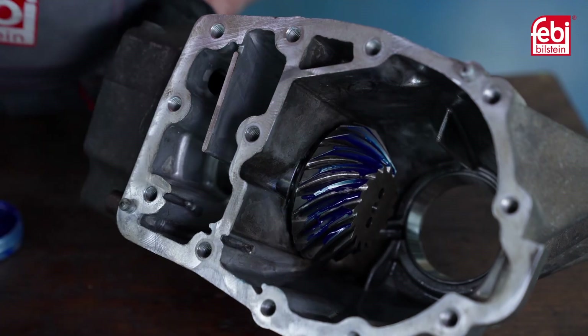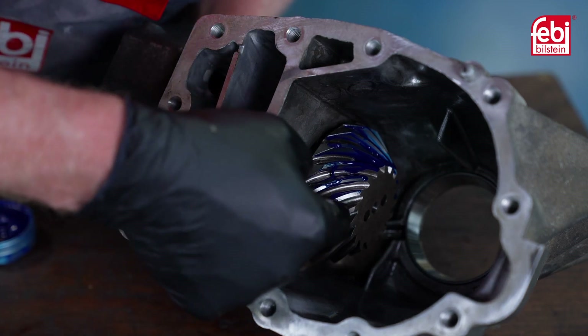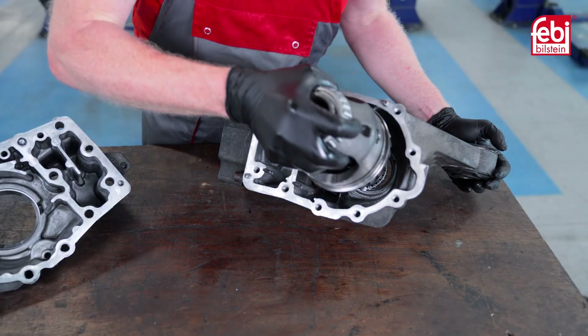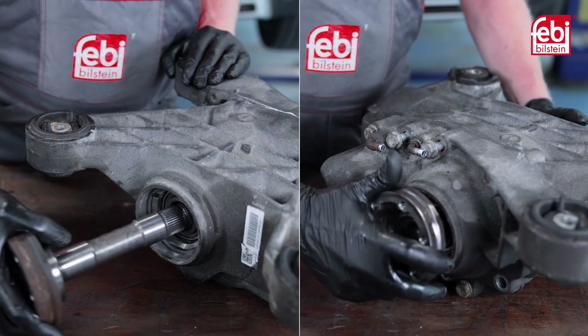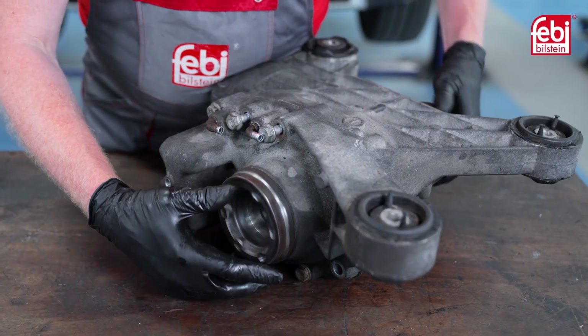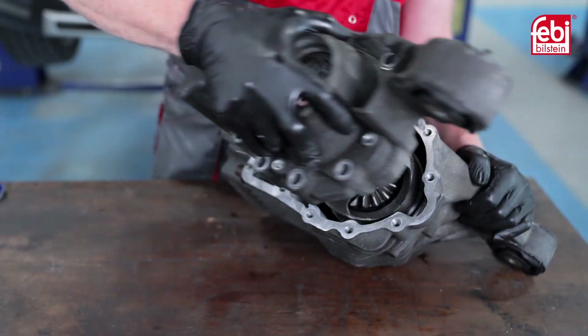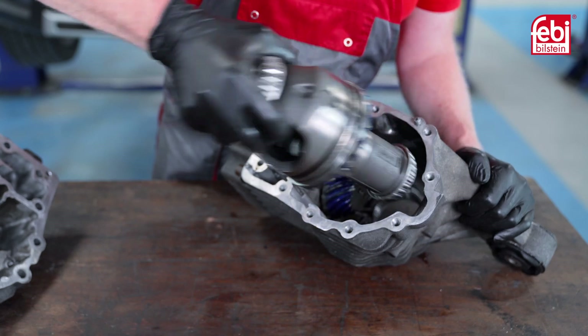Apply a gear marking compound that contains lubricating grease and coloured pigments, such as Engineer's Blue, to the mating gears. Install the differential to the housing and bolt together the two halves, then insert the driveshaft flanges into the differential. Turn the pinion in both directions, checking for smoothness of operation. Once satisfied, remove the differential, checking the pattern on the mating surfaces of the gears.